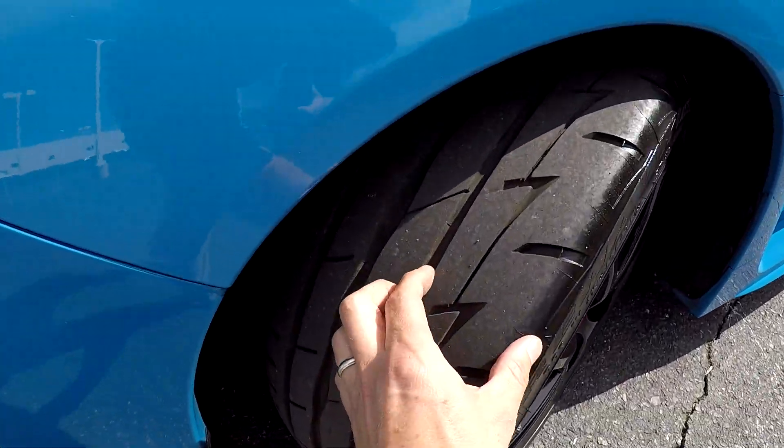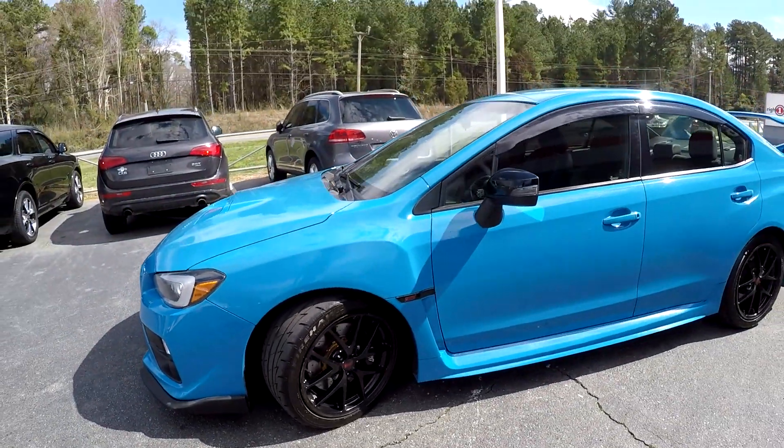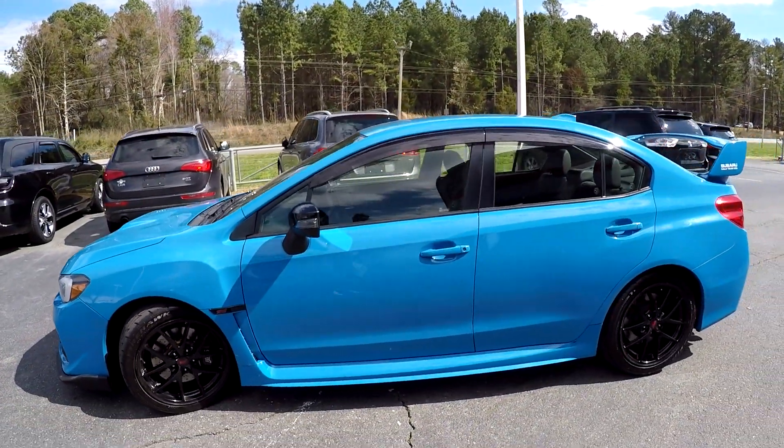We're going to start right up front checking the tires — great tread. Nice set of blackout wheels. As we come around the exterior, we just want to look for any damage.